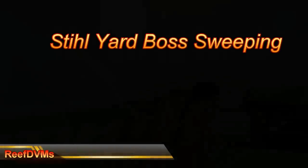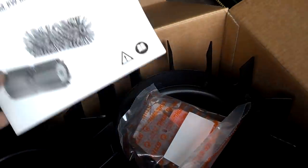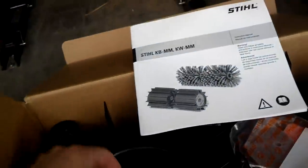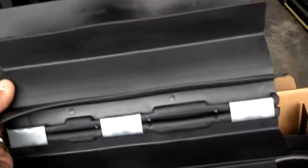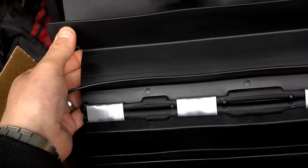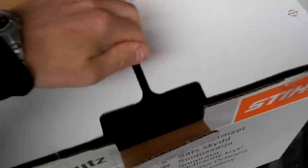Reef DVM here with the Steel Yard Boss sweeper — this has been a great tool. My wife and I just got a new package of parts to help with spring cleaning. As I dig into this, you can see what's in here — these are the two boxes that came from my Steel Yard Boss. The Yard Boss is about a 27.2cc little engine, typical of all the little weed whackers.